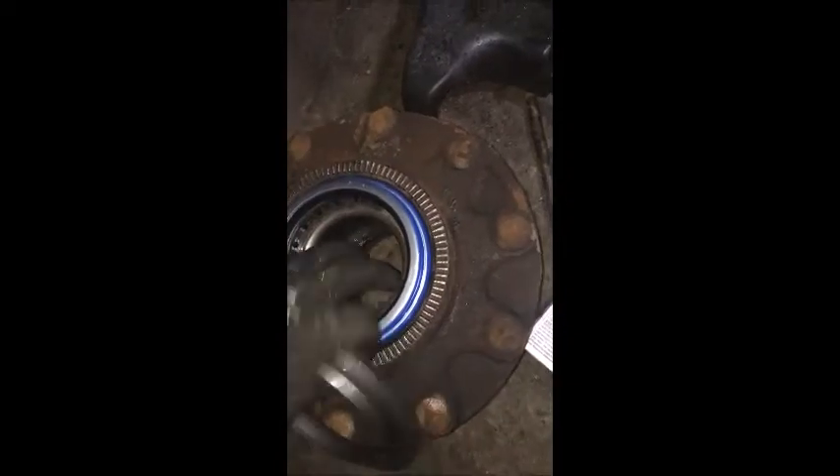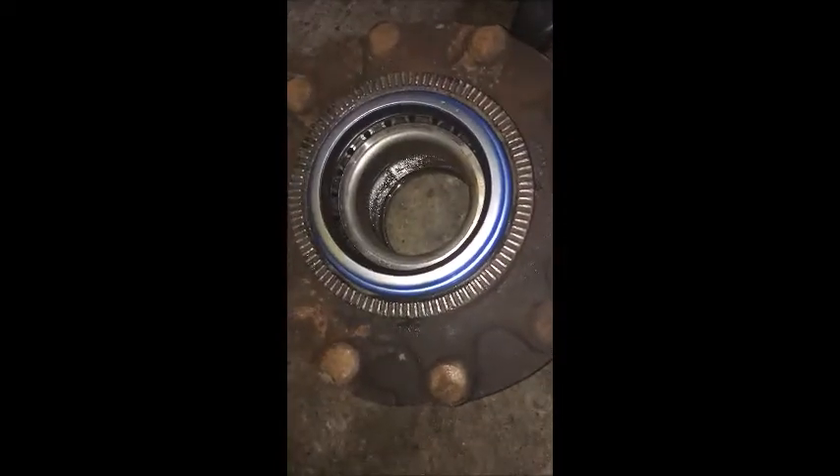Two-piece wheel seal. Clean everything up. One side goes like that — this is your speedy sleeve, grip sleeve — lots of different names. It goes on like that.